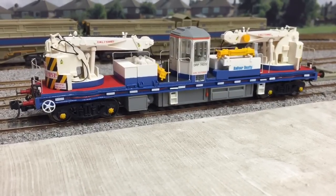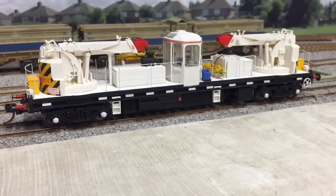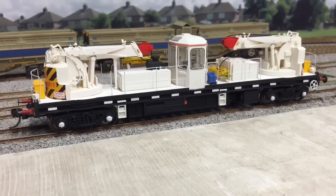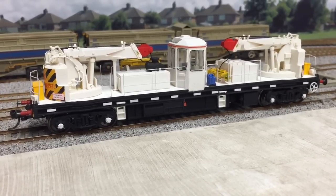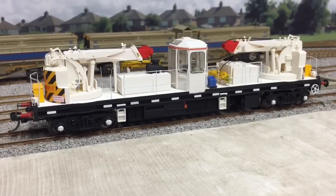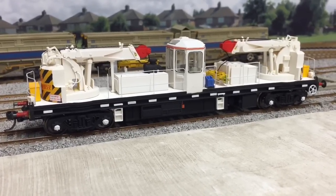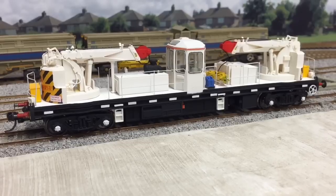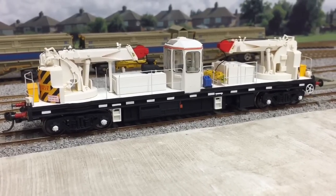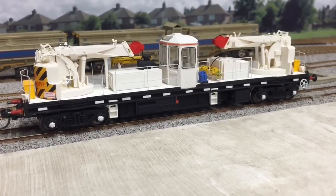I've just packed the first crane away ready for transport. Now it's time to take a look at the other crane. This is the second one I've done and this is the first time you guys have seen it. It's a very plain livery compared to the Balfour Beatty livery, but nevertheless very striking. This black and white livery is the livery of Volker Rail. There are no current transfers available yet, but I'll have to get some custom made for the crane.